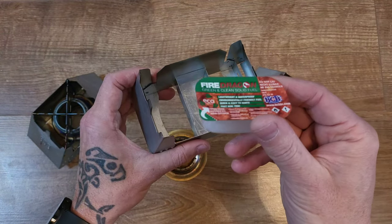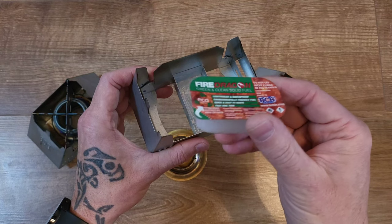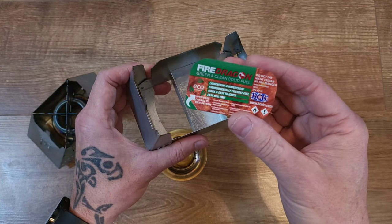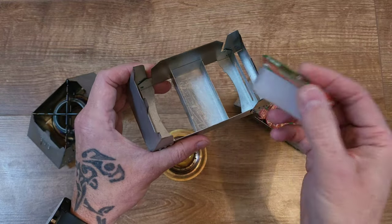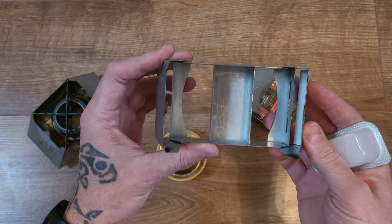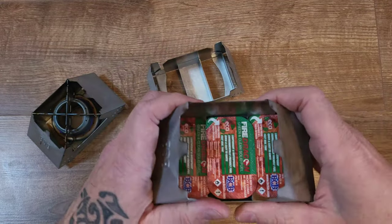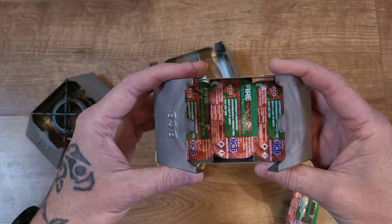So that's your BCB fuel. I've found the cheapest places to go outdoors if you've got a discount card — I also have my Scout discount so I get a little bit more off. In its standard form, it does fit three tablets, so you've got three burns there.